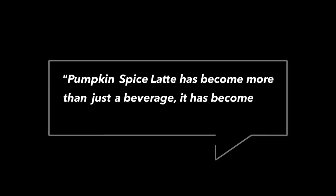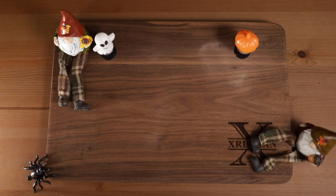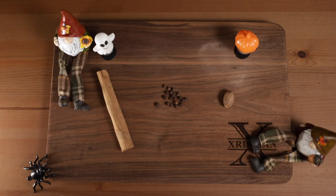The pumpkin spice latte has become more than just a beverage — it has become a harbinger of the season. At least that's according to Peter Dukes, the product manager who led the development of the pumpkin spice latte at Starbucks. With characteristic spices such as cinnamon, allspice, and nutmeg, it's no wonder that this beloved latte has become synonymous with the fall season.